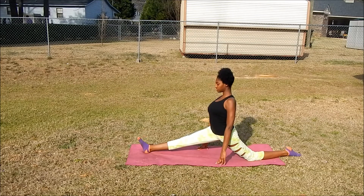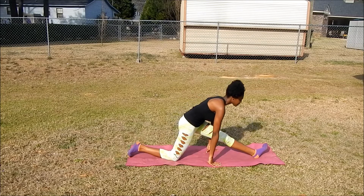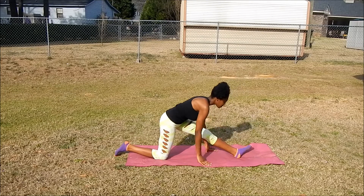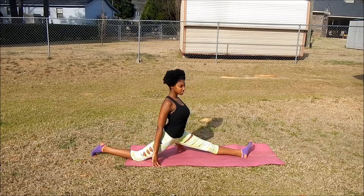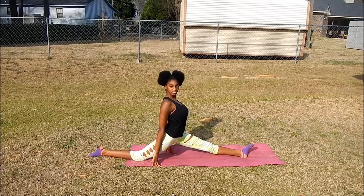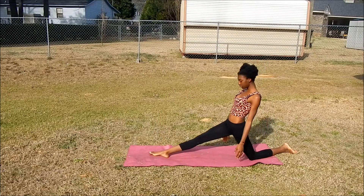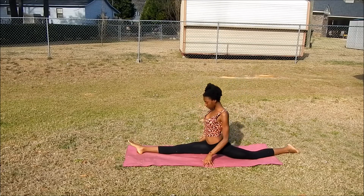This is where my sister is with her right split, and this is her left split. And this is my right split. In yoga the split is called the monkey pose, or Hanumanasana.